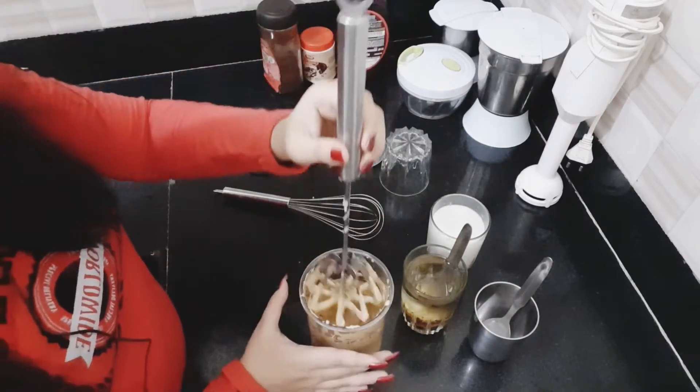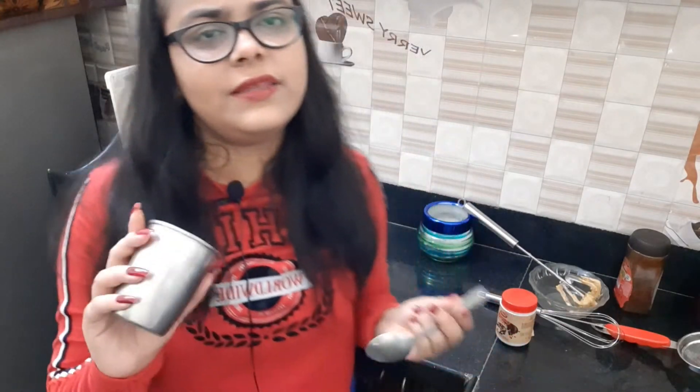In case you don't have a whipper, beater, or hand grinder, or anything, we can do it the manual way. You whip the coffee using the back portion of a spoon, in the same 1:1:1 ratio.